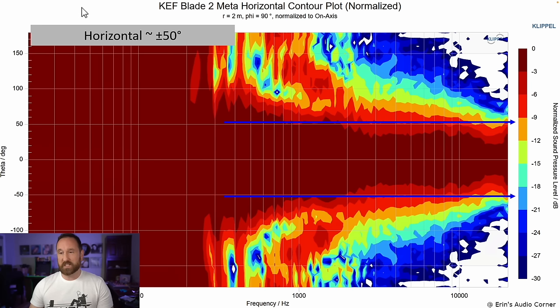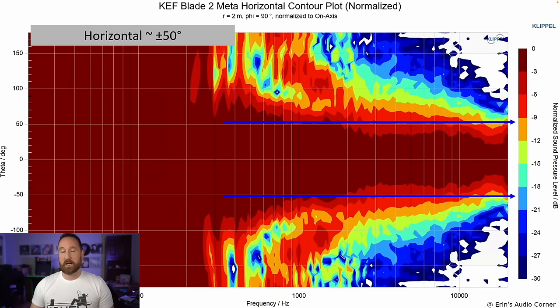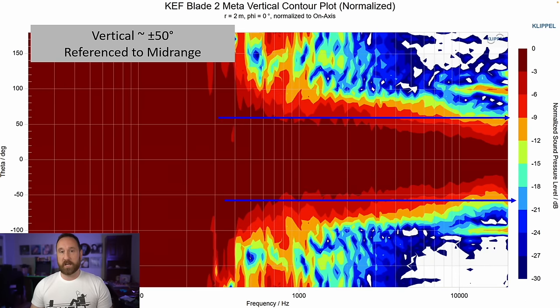Horizontal response is about plus or minus 50 degrees at the -6 dB point. Vertical response almost matches it exactly — in fact, vertically it looks a little bit better. Depending on where you place the measurement point, you could call it 60 degrees. Either way, the vertical and horizontal dispersion of this speaker is fantastic, and it maintains its directivity excellently.